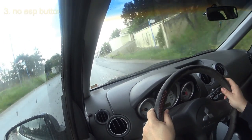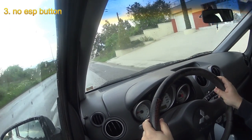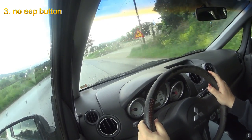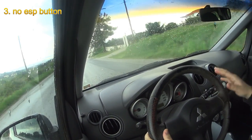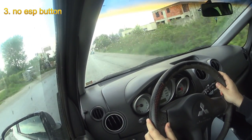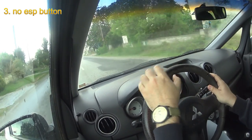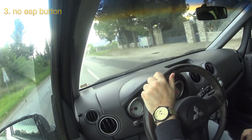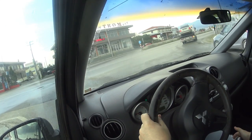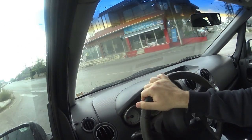The third thing that I don't like about this car is the fact that it has no ESP button. It has stability control with the ESP function, but due to the fact that it has a tall height, the manufacturers have considered it safer to have the ESP function always on. Now let's move on to the number four thing that I don't like about this car.